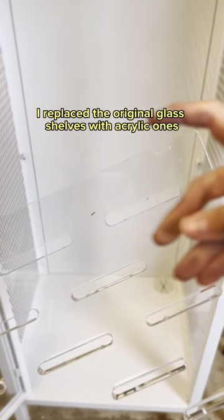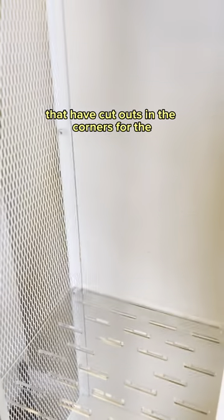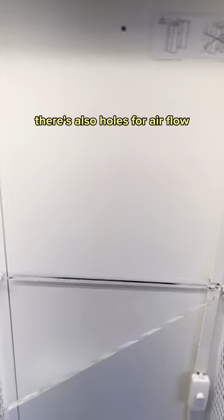I replaced the original glass shelves with acrylic ones that have cutouts in the corners for the cords to pass through. There are also holes for airflow.